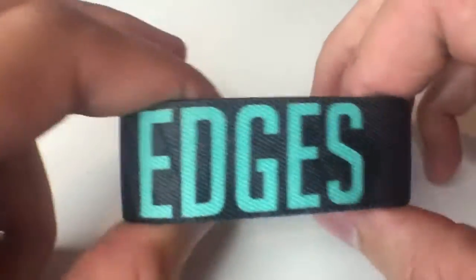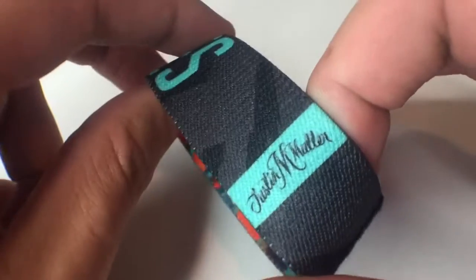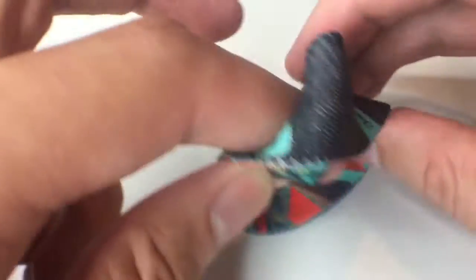Inside of this one, Edges is on there in light blue. Then you can kind of see the little texture beneath it of the design on the outside, and the Justin Maler logos on there in blue and black as well.